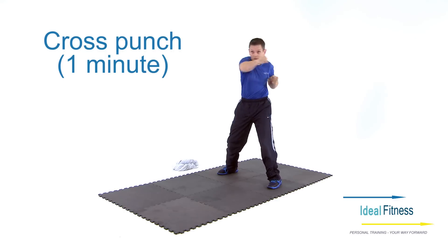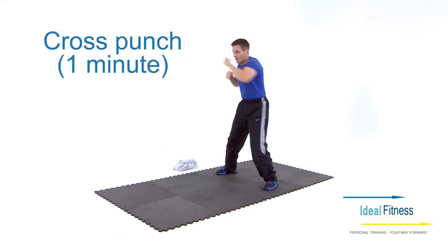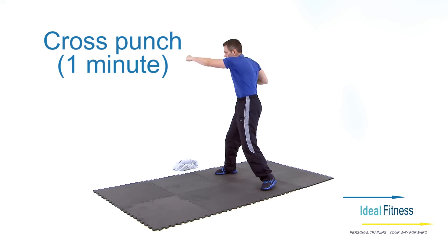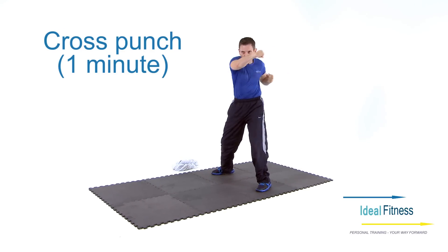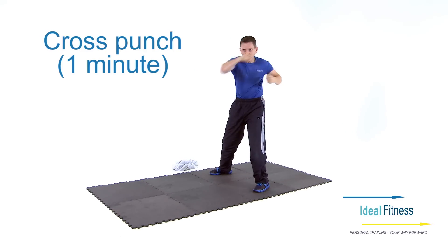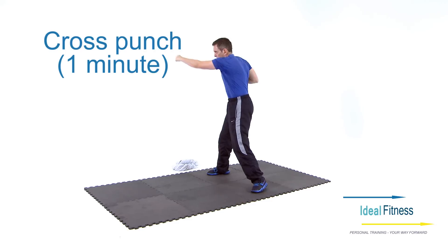On the cross punch, assume a wide stance. Keep your pelvis forwards so that your obliques are being worked the whole time. Keep your punches at head height to ensure you are working the whole of your upper body.